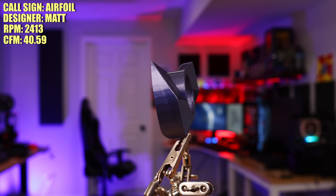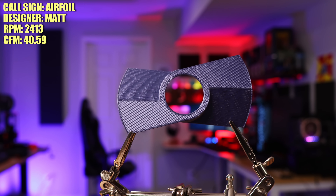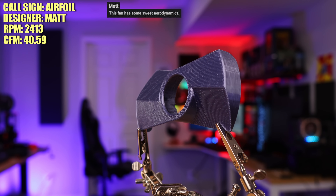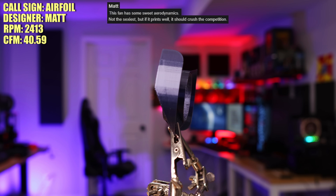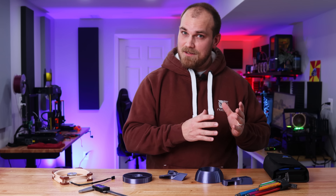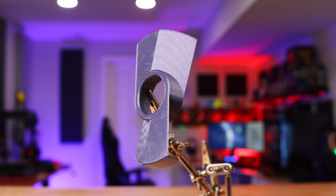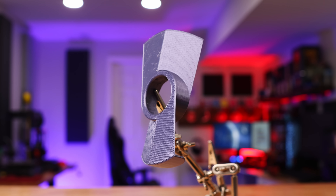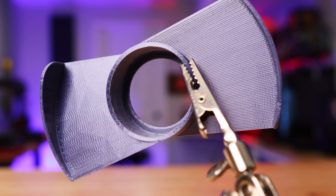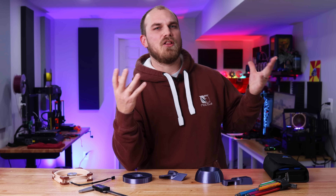Next up is the Airfoil designed by Matt. He didn't provide much inspiration behind the design, but he did say it has some sweet aerodynamics, and although it's not the sexiest, if it prints well it should crush the competition. Matt's confidence level is off the charts. On closer inspection, the design is intriguing — the top side has a hard edge like a stealth fighter, while the bottom side is a nice smooth straight edge.